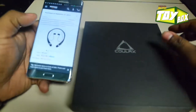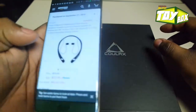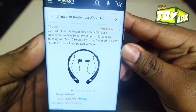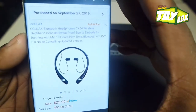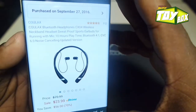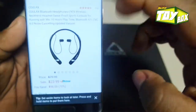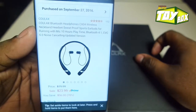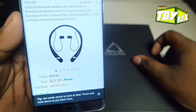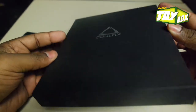Hey guys, your boy DeAnthony coming back with another Break Room Blitz toy box. I'm still experimenting with wireless earphones, so I just got the Kylex earbuds — I kind of like the ones that go around your neck. This one is only $23.99 and it came in a really beautiful box. I really do like this box.